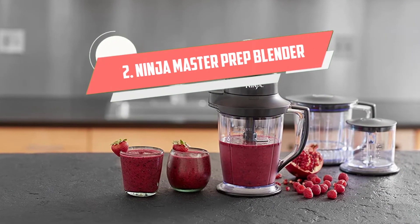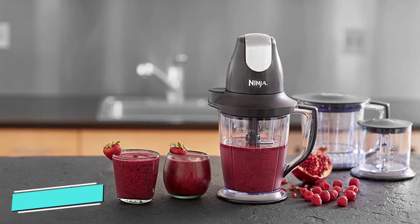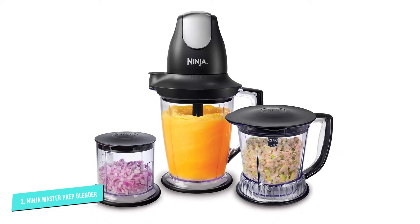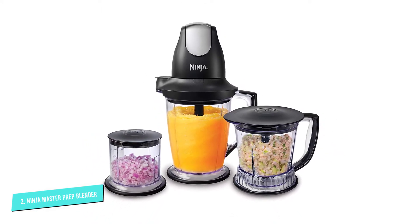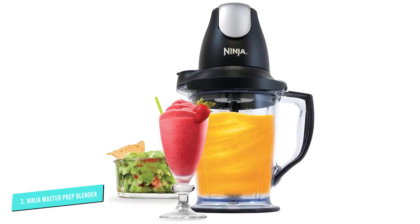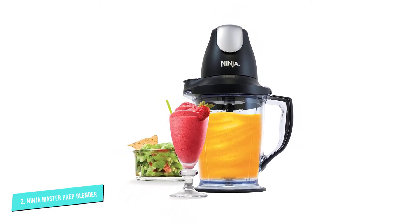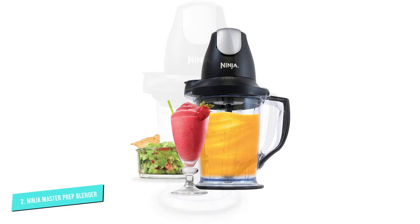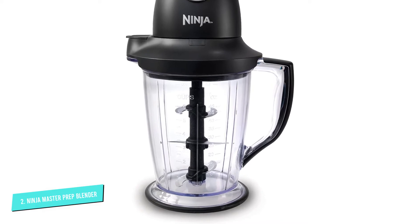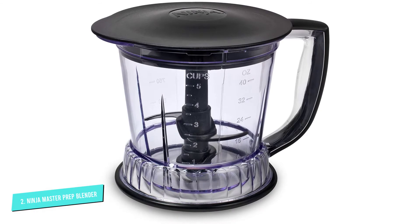Number 2: Ninja Master QB 1004. Great for small kitchens that don't have counter space for a full-size blender and food processor, this handy blender can handle everything from frozen blending to food prep for meals. It has a 48-ounce pitcher designed for blending and mixing tasks, a 40-ounce bowl for food processing tasks like making salsas, sauces, and smooth purees, and a 16-ounce chopper bowl that can chop onions, celery, and more for soups, stews, and salads.